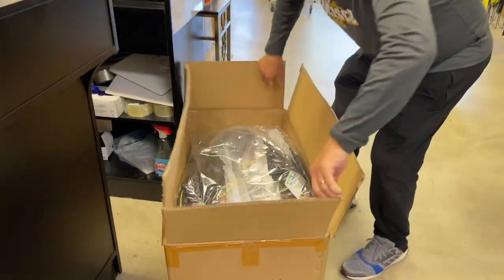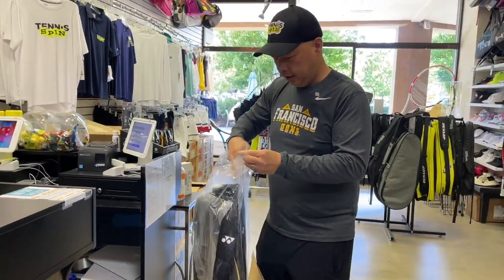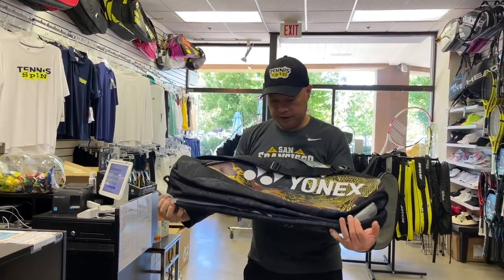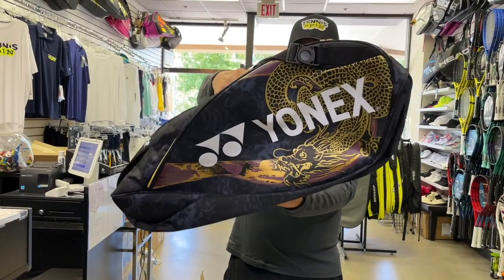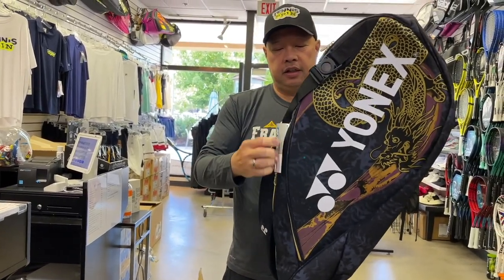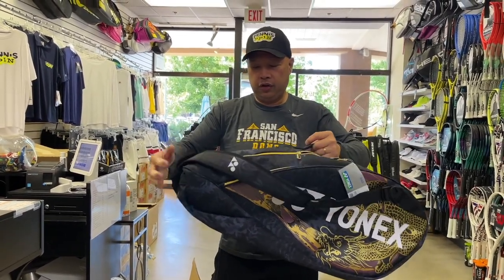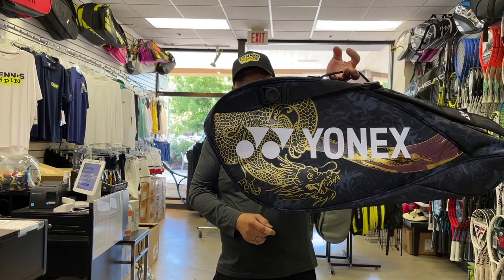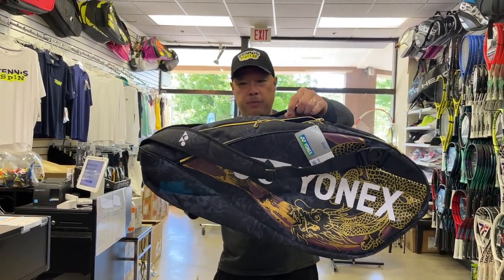Let's get into the box. The Osaka line is here from Yonex! Let's check out the bag — it is a six pack. So if you don't know, the inspiration behind this design is when Naomi was young with her sister, her mother used to call both of them little dragons. See the dragon? That's where it inspired Naomi to come up with this type of design.